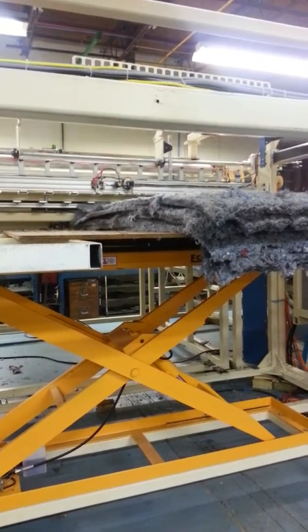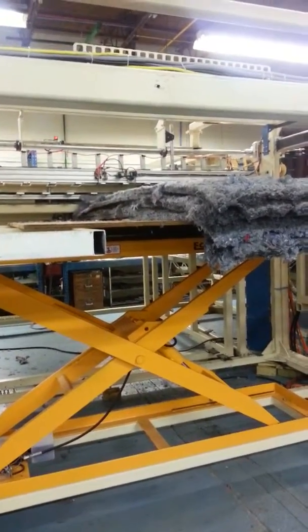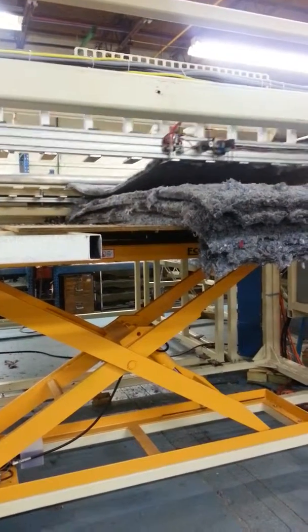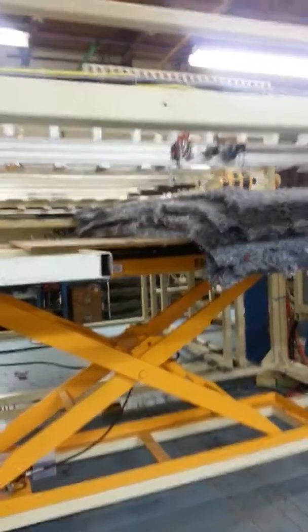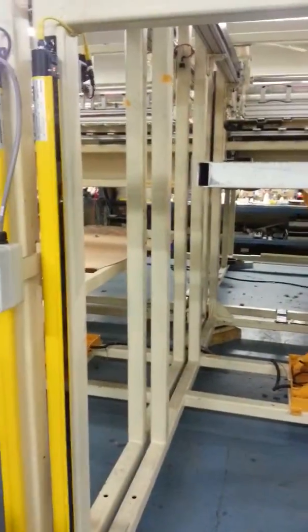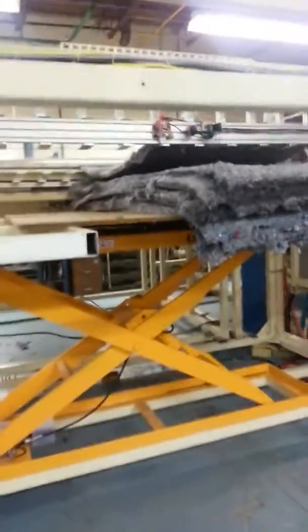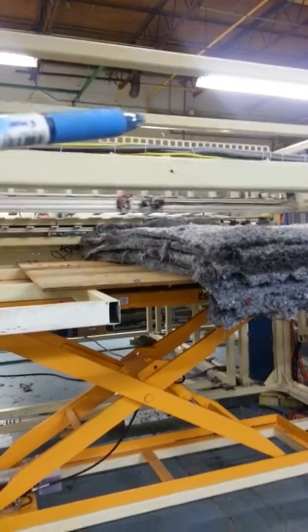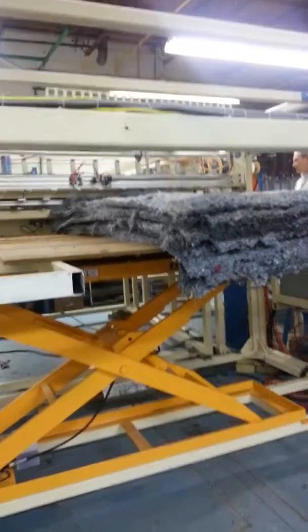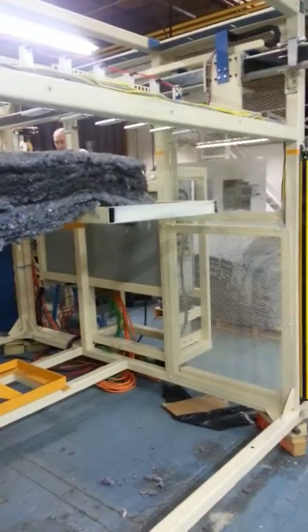Here we are running the machine. These are pieces that are four feet by 96 inches long. We have a light curtain over here, a light curtain over here, and then there's a safety fence — which is being painted — that's going to go here.